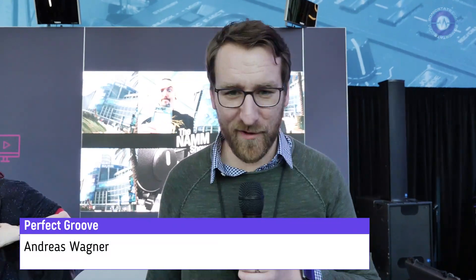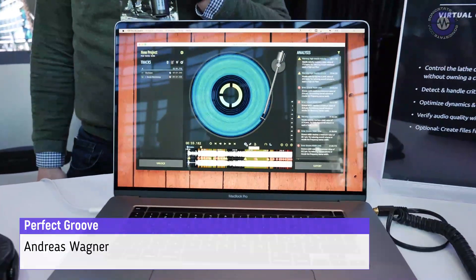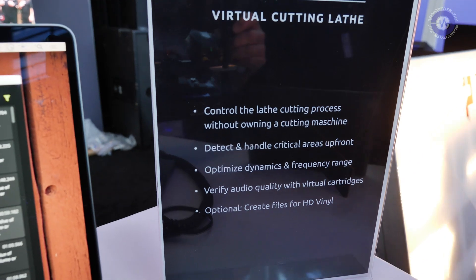We are at NAMM 2020. My name is Andreas Wagner and I'm with ReBeat. We developed a software called Perfect Groove, and the story behind the software is that with vinyl on the rise, more and more mastering engineers are actually trying to master for vinyl.